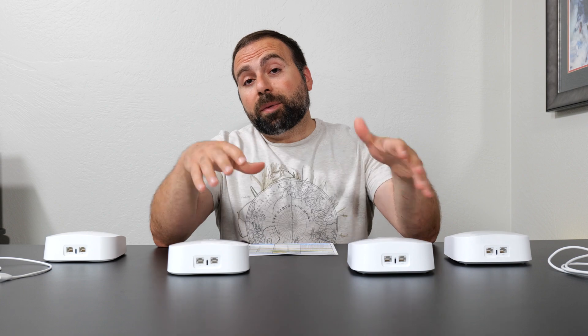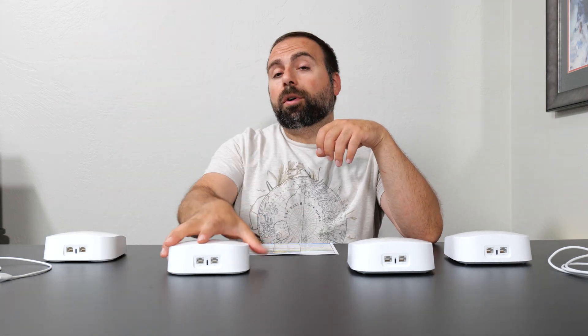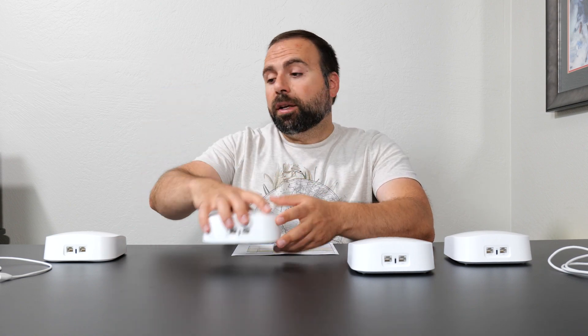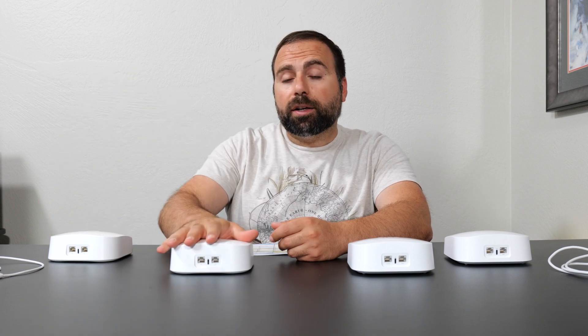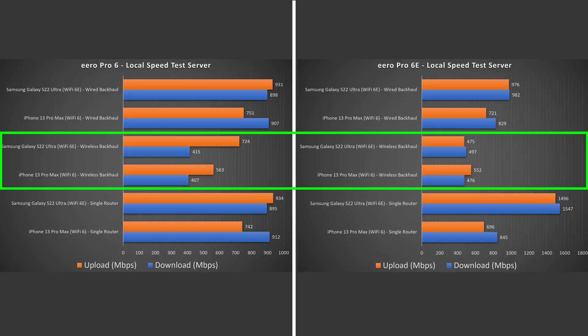Getting into wireless backhaul — same as wired backhaul but without the Ethernet cable between nodes. The main node is connected to your modem via Ethernet, and the secondary node, about 40 feet away, wirelessly communicates with the main one. I did the speed test off the secondary node, which wirelessly jumped to the primary, then to my computer via Ethernet as the local speed test server. Both systems suffered quite a bit in terms of performance, and the Pro 6E was a bit more disappointing than I was expecting.